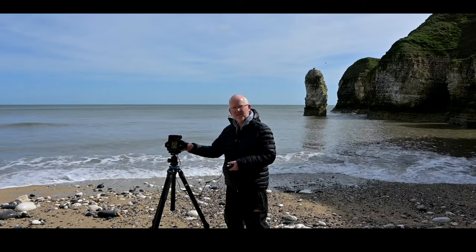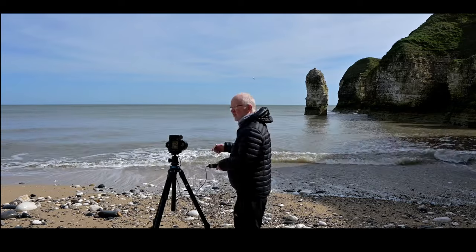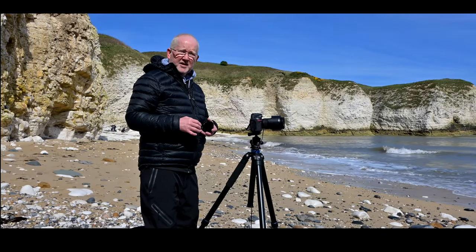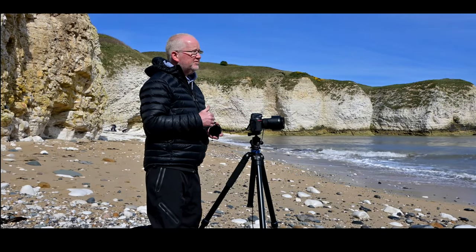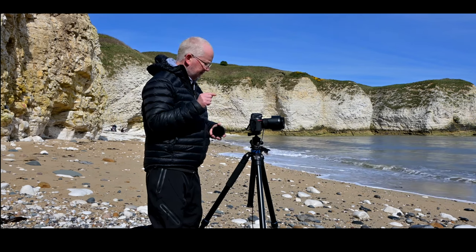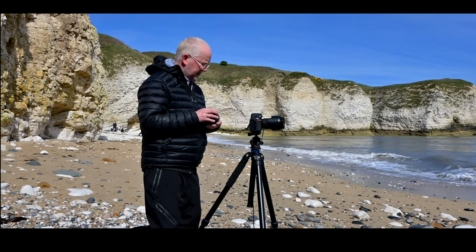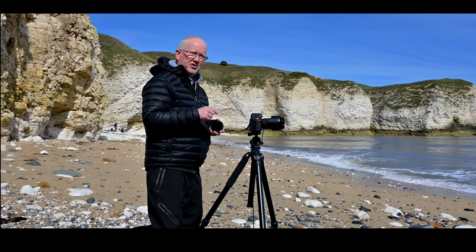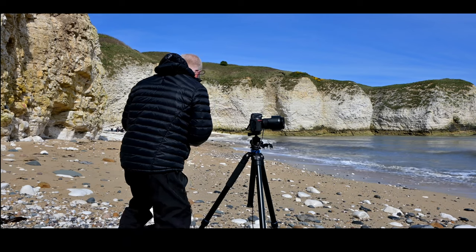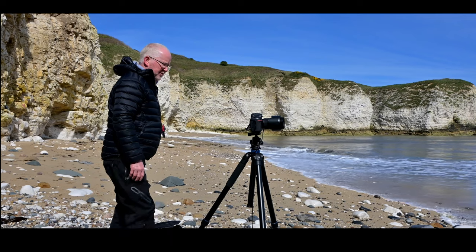Let's go through the process in more detail to take a shot. First we want a composition — it's going to have the sea stack in it. I've set up a composition; it's not fantastic but we'll just make the water as smooth as possible. The remote release is attached and dangling down. I've got my 10-stop and 3-stop filter, and what I need to do now is work out what the exposure is going to be with these two filters added.